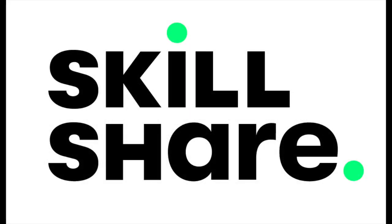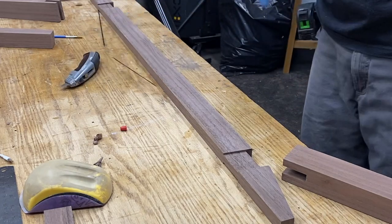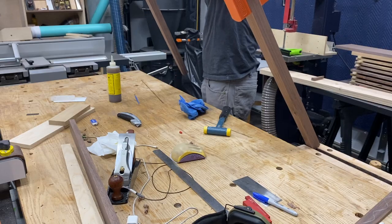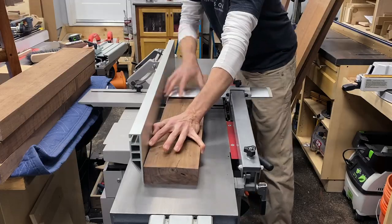This video is sponsored by Skillshare. Believe it or not, there were only a couple of bloopers during this build. Sorry about that.